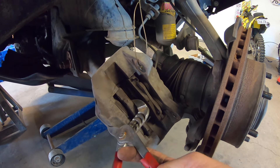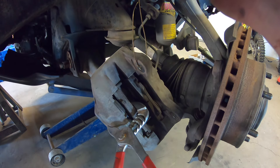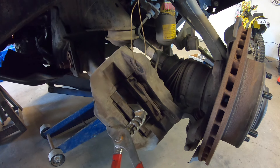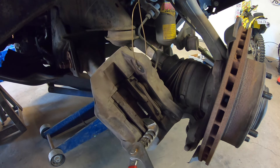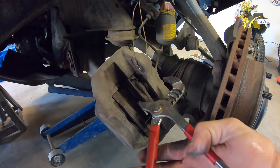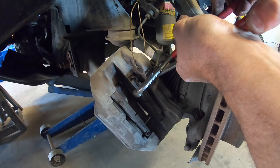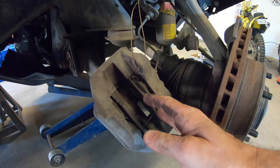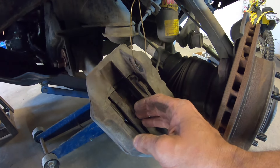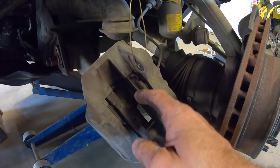I'm going to try and compress these pistons just by using these multi-grips here and squeezing. As you squeeze it'll push the piston in and the fluid will go back up and into the reservoir. Just a nice easy push and that takes them all the way back. Compress both of them — they feel like they've gone all the way in. I like to compress them by using the old pad because it doesn't matter if you damage it, it's going to be replaced. It puts a nice firm solid surface on that piston without risk of damaging the piston in any way.